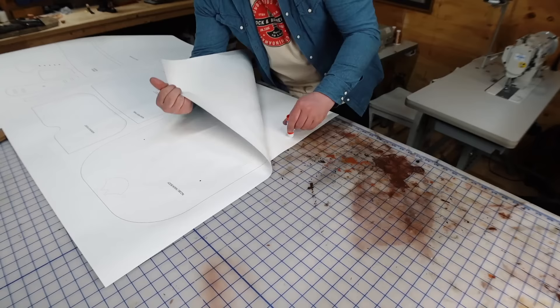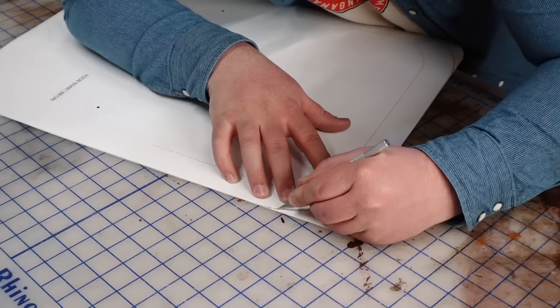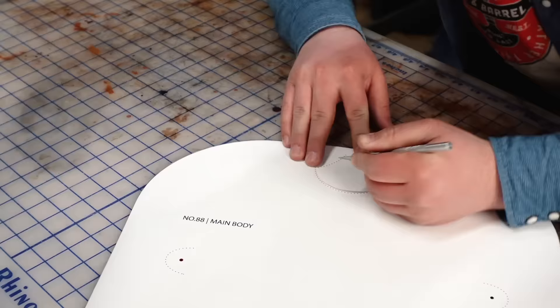It's a little extra work, but you'll be much better off transferring the paper pattern to poster board or oak tag. It'll be a lot easier to use on the leather and it lasts longer.